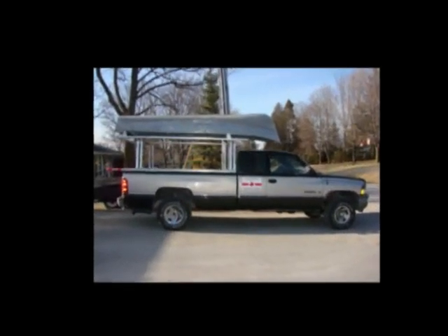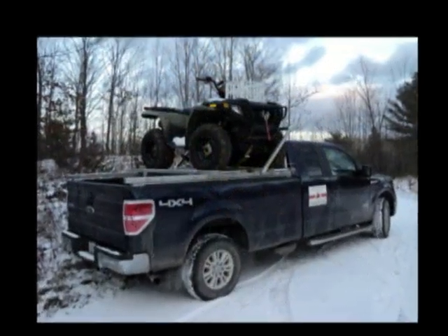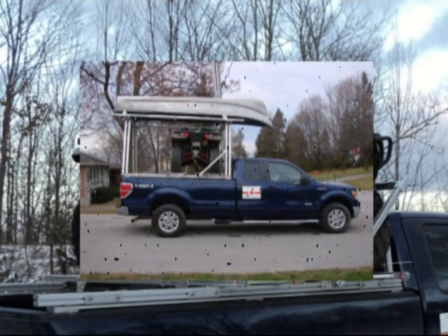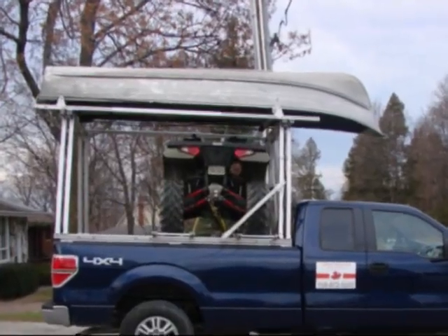Using the ATV quad loader and the motorized boat loader, independent of each other, has been covered in other videos. However, the ability to install and use these together and transport an ATV and a boat is a huge benefit for trips where trailering is not possible or where trailering also is required.